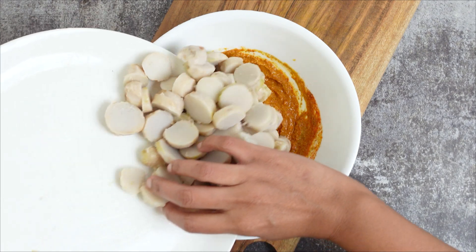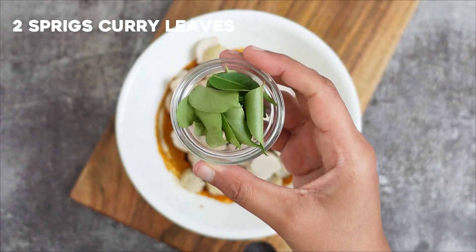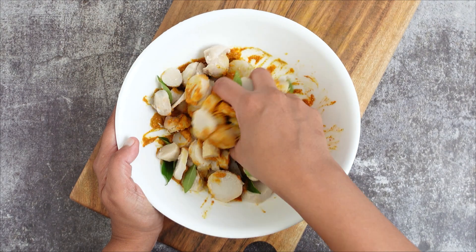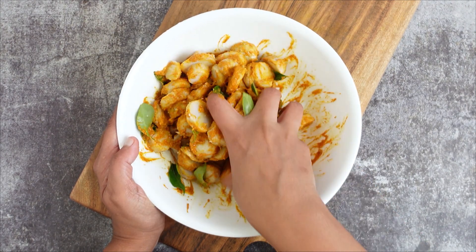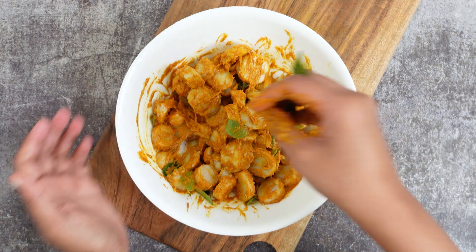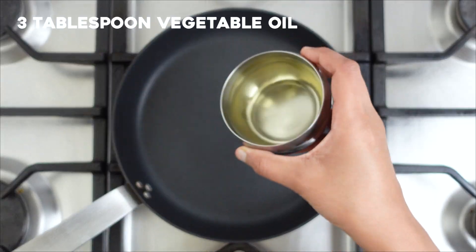Add the cooked and sliced chapan kalanga to the bowl along with two sprigs of curry leaves. Apply the paste gently to the boiled, peeled, and cut chapan kalanga, making sure the masala paste is evenly coated. Now let it marinate for 10 minutes and set aside. A non-stick pan is preferred for this recipe.